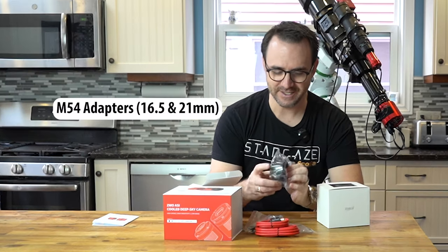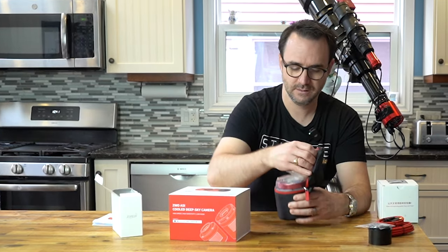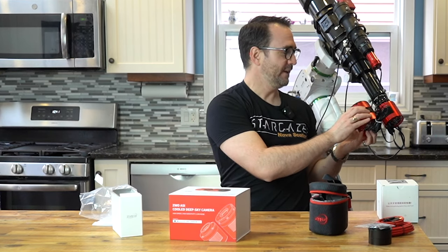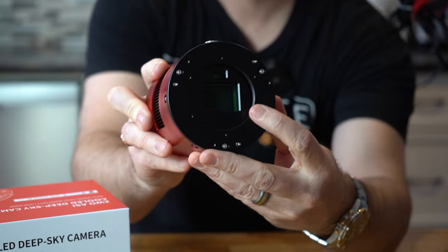We've got an Allen wrench — always need those — and here are the spacers, and then another tiny threaded adapter. As you can see this is quite a lot bigger than the 294 MC Pro camera. Let's take a look at that sensor — wow, that's big.